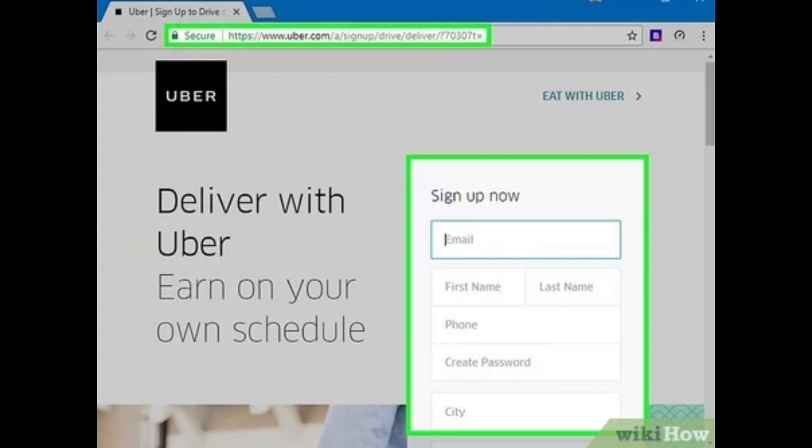Now enter your email, name, and phone number, and select Canada as your location. You'll also need to choose your preferred delivery method — either car, scooter, or bike — depending on what you'll use to deliver.